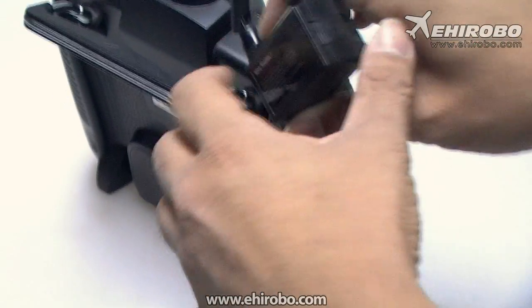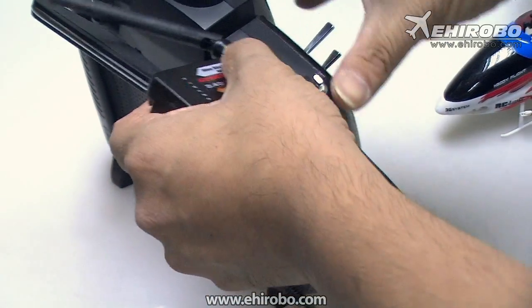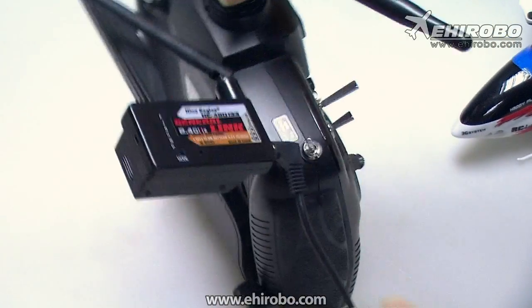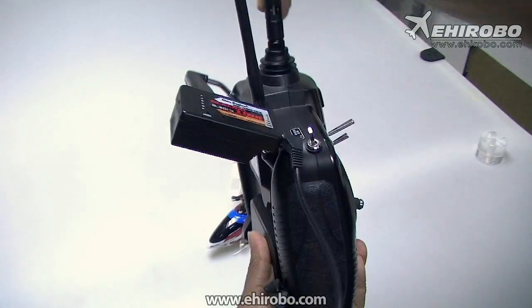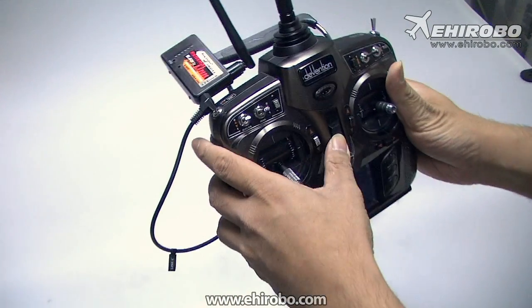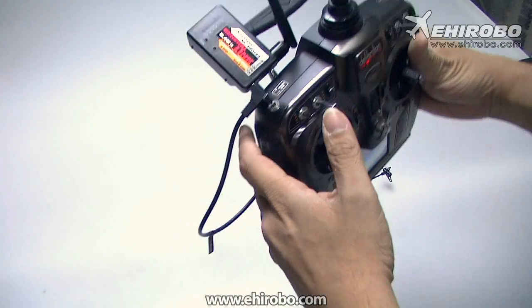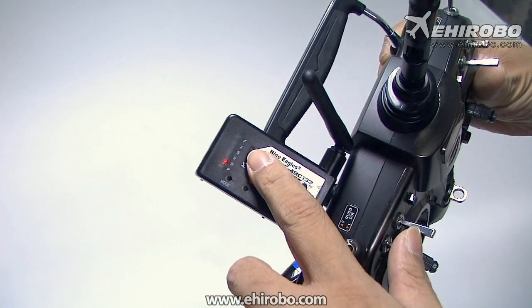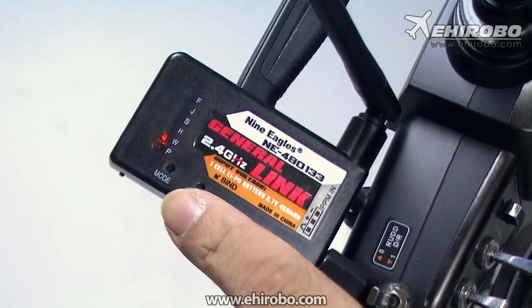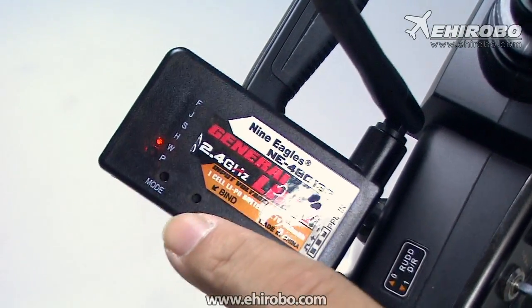It comes with quite handy clips, so you can clip it onto your transmitter's handle or attach it to the back of the transmitter. Then you turn on the transmitter. Make sure you select the right transmitter type according to your manufacturer — like Futaba or JR — by pressing the mode button.